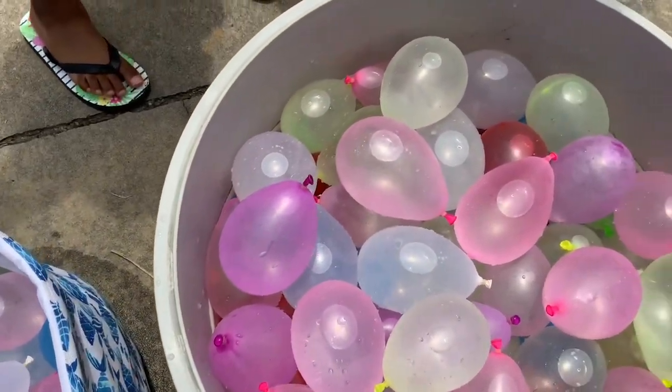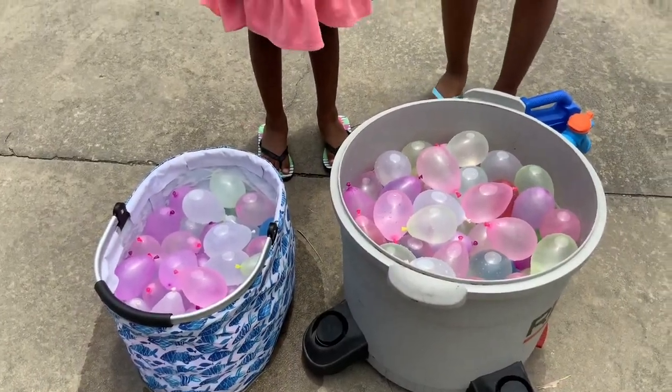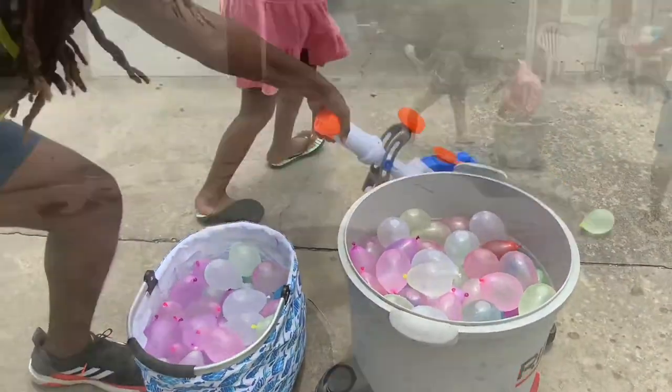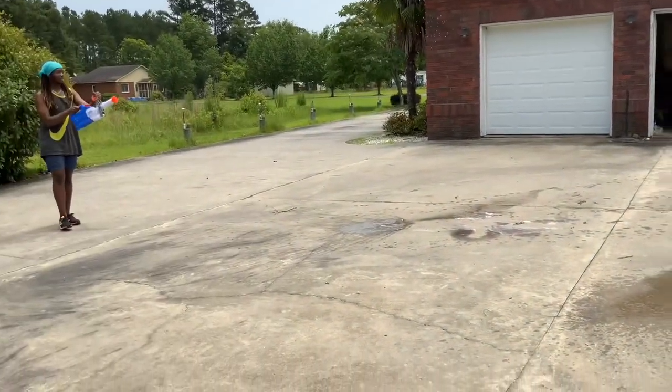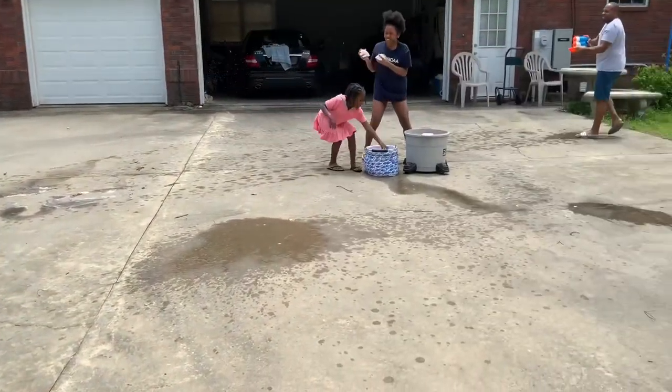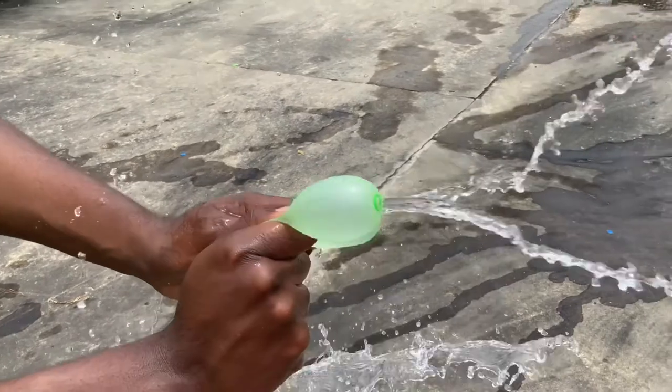Countdown, grab the balloons, and start throwing — go! Now you can do tag a few ways: you can have one person be 'it' and tag people out, just like dodgeball, or you can just start throwing them like a water balloon fight. However you do it, have fun!